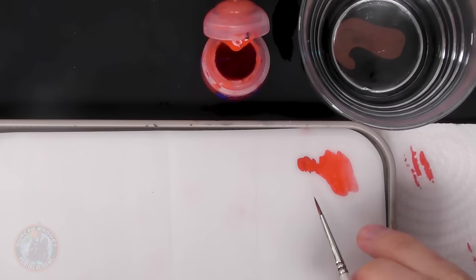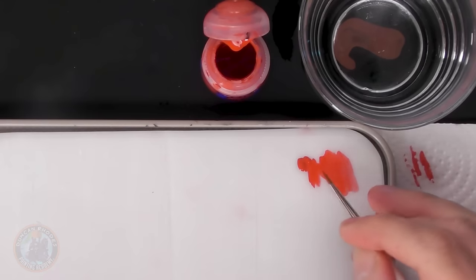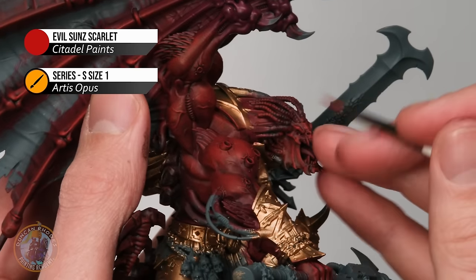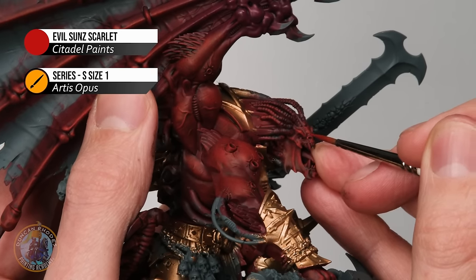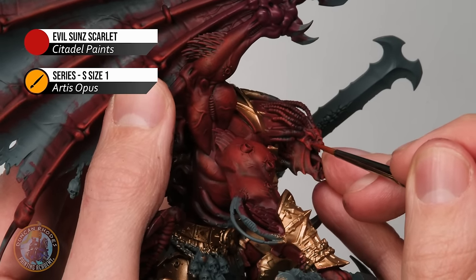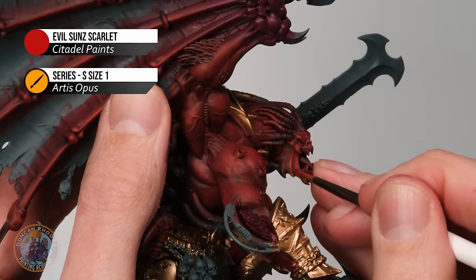Once glazing is done, move to a more controlled precise application for sharper highlights on distinctive features. Using the same colour with less thinning — a middle point — bring the bristles to a good point and follow the sharpest details on the face: across the eyebrow, around the nose, the wrinkles above the nose for that snarling expression, along the line where the flesh meets the Butcher's Nails at the top of the head, around the cheeks, under the eye, the lower eyelid, and down the side of the mouth — all the sharper features to help them pop.